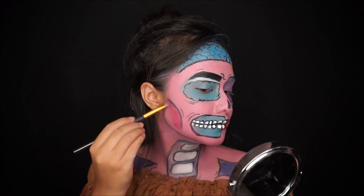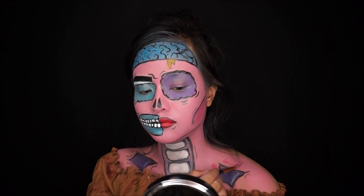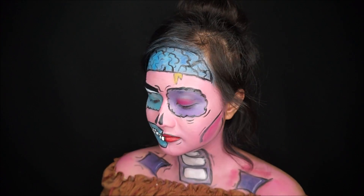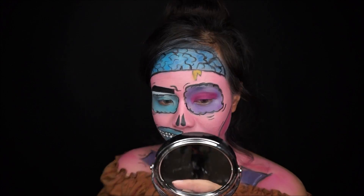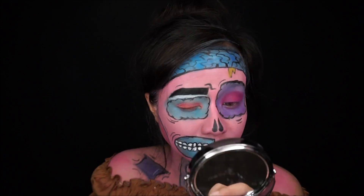To define some sunken areas such as my cheekbone, I'm using a hot pink eyeshadow. Because this is a zombie look, I need to create smoky eyes — using hot pink eyeshadow on my right eye and a peach color on my left eye.